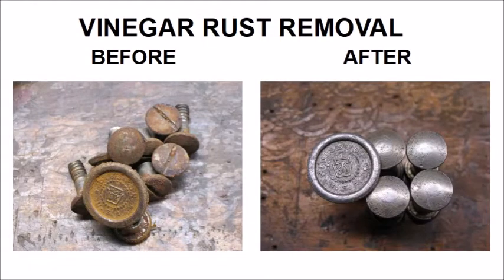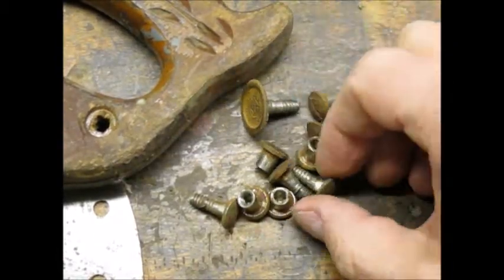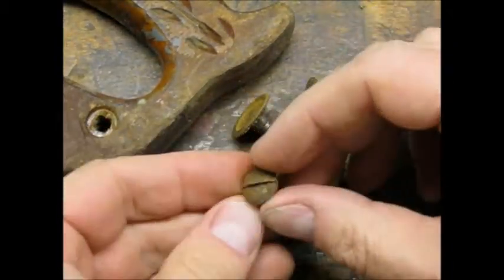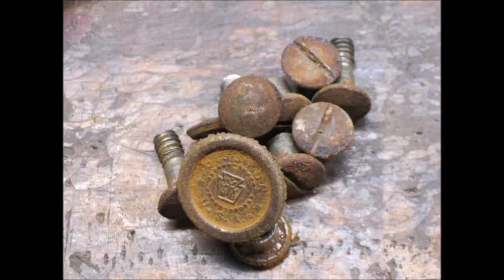I experimented with vinegar as a rust remover on some hand saw hardware. A lot of times the hardware is brass or plated brass, but this set was plated steel that had corroded over time. Here's a close-up of the hardware as it came off of the saw.